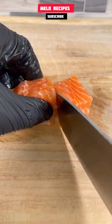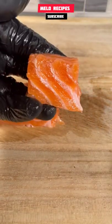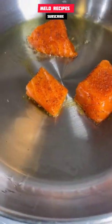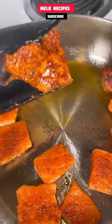We're gonna cut our salmon to about one inch pieces — should be about this size. Then we're gonna season our salmon with some Old Bay on both sides. Then we're gonna cook it in some olive oil at medium heat for about three minutes each side.